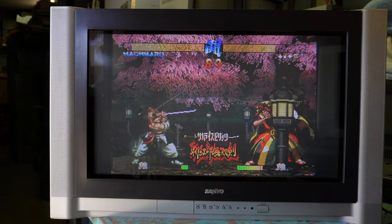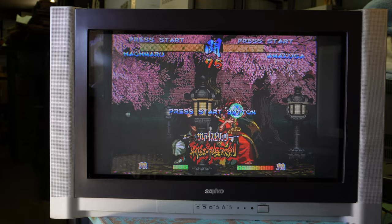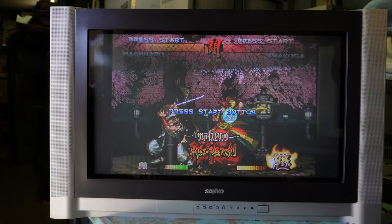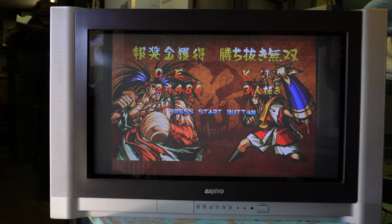This is the Sanyo CP28WF1. It is a 28 inch or 66 centimeter pure flat widescreen CRT. It debuted in the year 2000 and something. If you search this model number on the internet you'll find forum posts dated in 2008, so it could very well be a very late model.